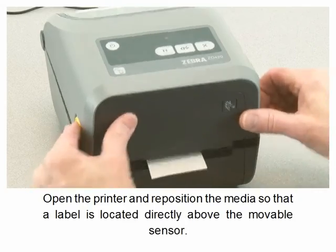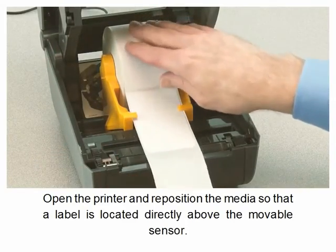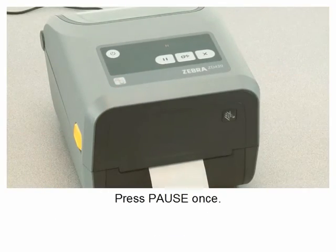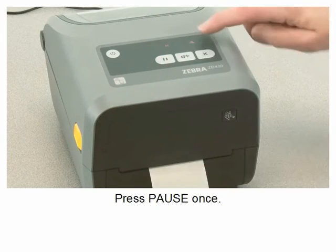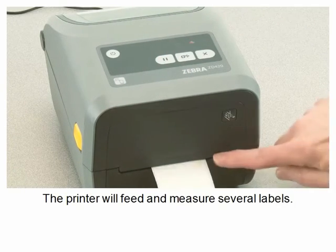Open the printer and reposition the media so that a label is located directly above the movable sensor. Close the printer. Press pause once. The printer will feed and measure several labels.